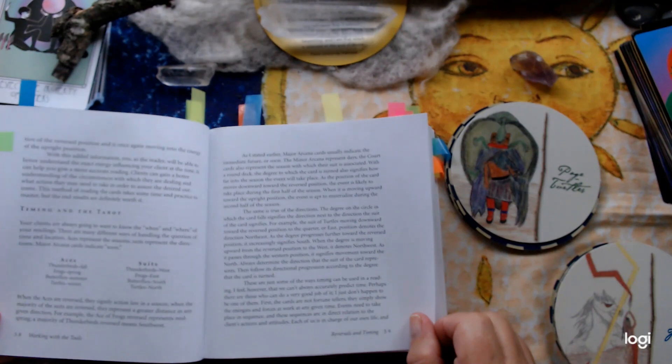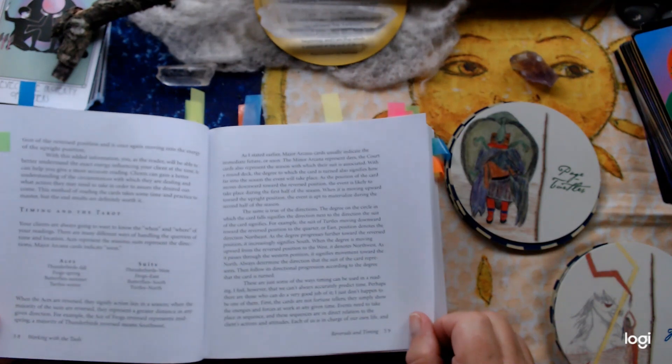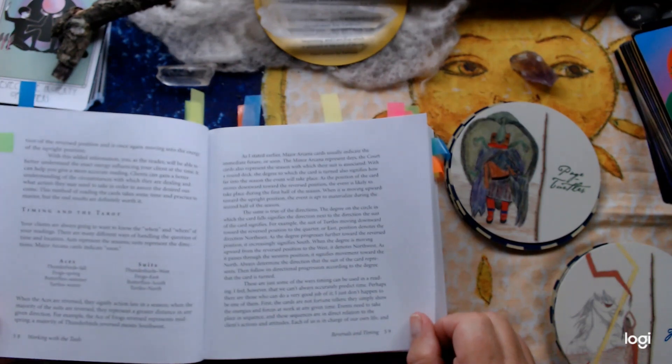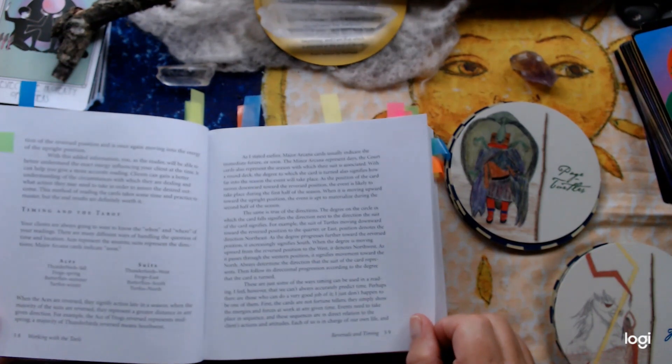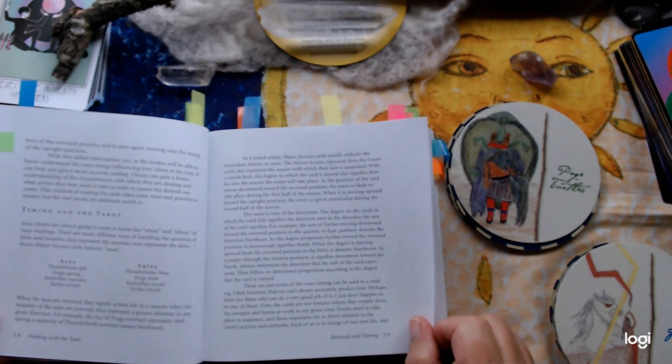The suits and directions: thunderbirds are west, frogs are east, butterflies are south — so butterflies are air — completely different cardinal points. And turtles are north, which is correct for earth if you follow that system, whereas thunderbirds would be south here — they're west for this particular deck.